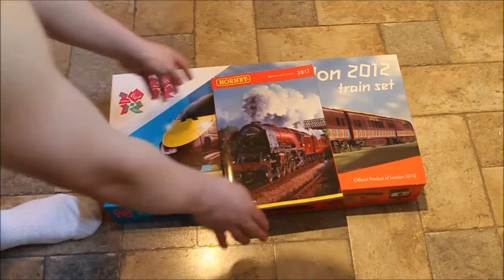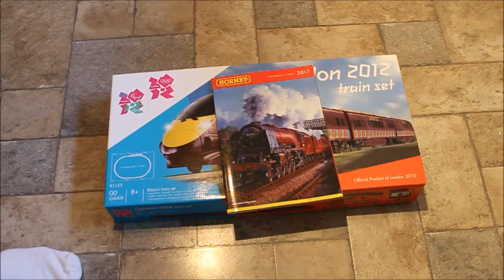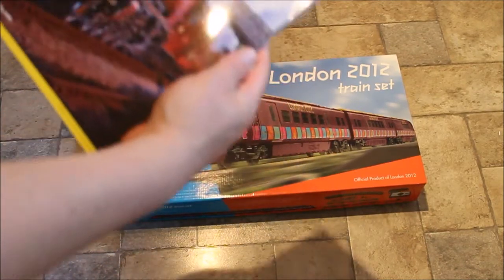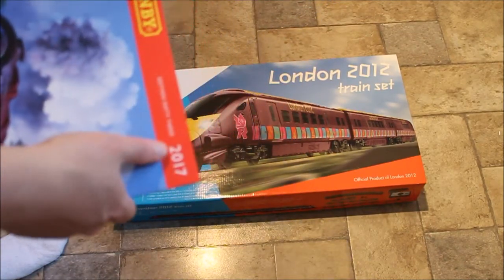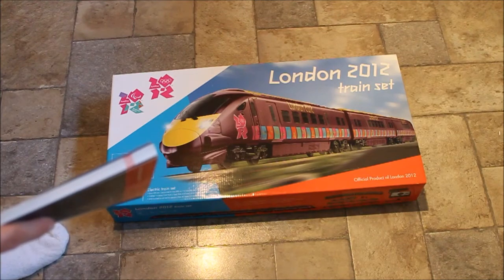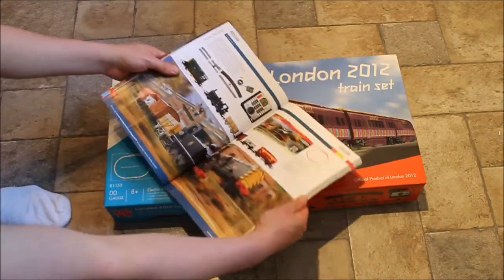This is the Hornby catalogue. You can buy it from any model shop and also from WH Smith and other bookstores. This year they started stocking it more widely, which is quite nice. When you buy the catalogue, make sure you get the up-to-date one — 2017. It doesn't have to be the latest because a lot of the track and buildings you can still find, but it's good to have a current one.